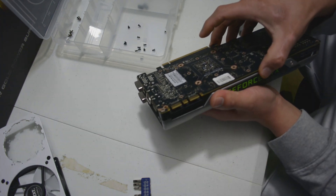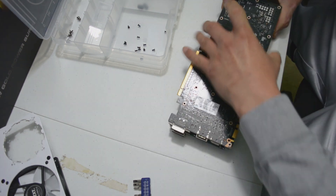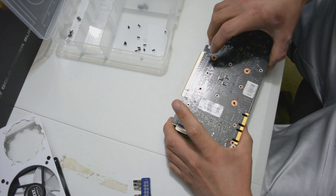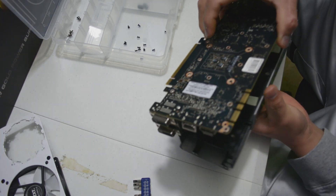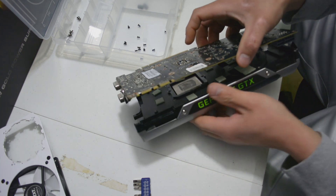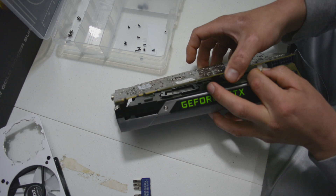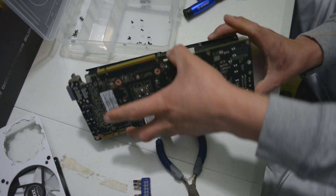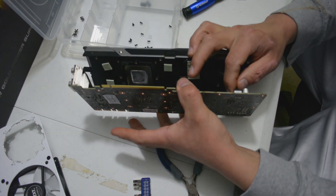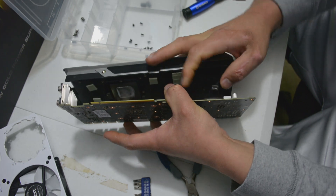Carefully wiggle the card in a zig-zag motion away from the stuck cooler. Carefully remove the cable that is attached to the card. Do the same on the other side — this cable goes to the fan that controls the fan speed of this graphics card.